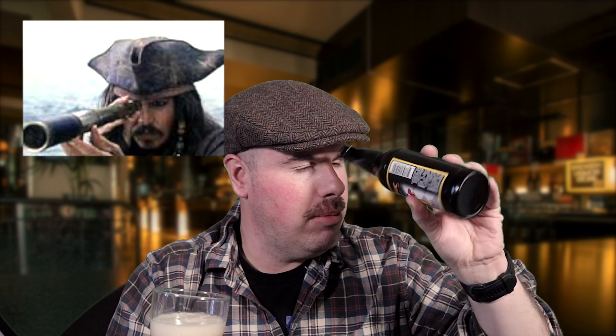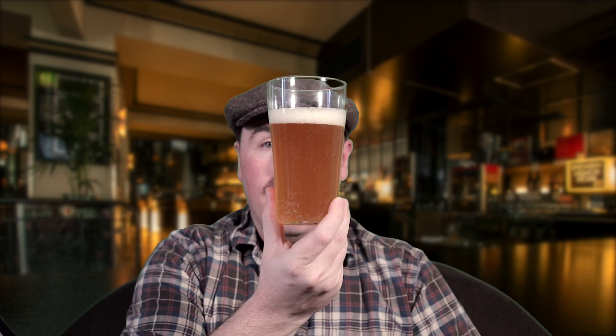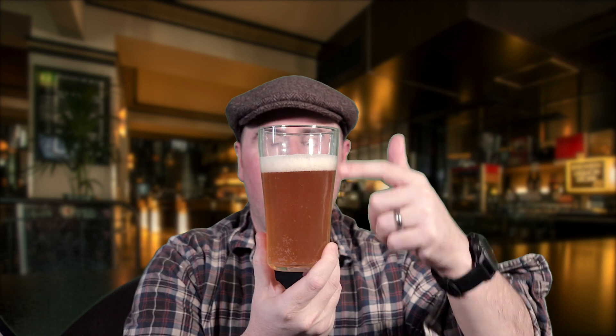Definitely some haze in the glass — that's a good sign. There is a little bit of yeast at the bottom of the bottle, which is a sign of bottle conditioned ales: a little bit of yeast slurry in the bottom. It's okay, it won't hurt you, some people even say it's good for you. A hazy golden color, about one finger of a pretty tight white head on it.